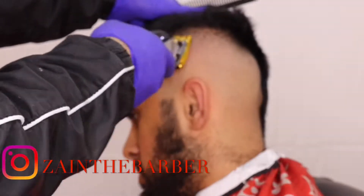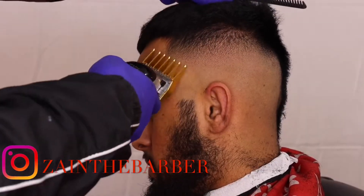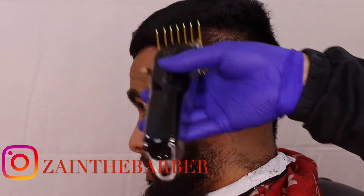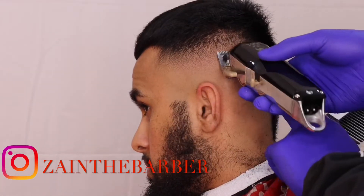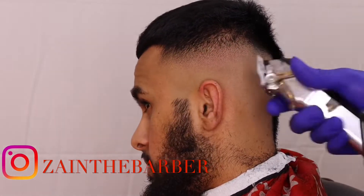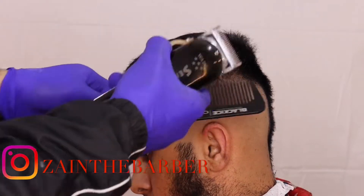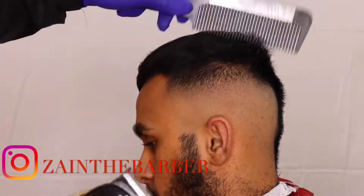Just going back with the 0.5 guard for that detail work. This is the number two guard open and I'm not going straight up — I'm just flicking up to get that nice smooth look. You can see the blend coming through. Now doing clip over comb so the hair hanging from the top sits down nicely.